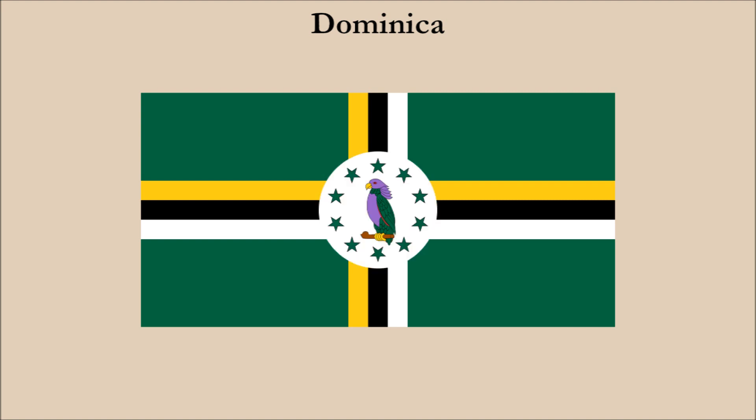Next, we have the flag of Dominica. The flag is charged with a depiction of a Cicero parrot at the center. Unfortunately, the parrot doesn't stand out due to the color scheme. The culprit for this is the red circle. We're going to change the circle to white, and this is what we get. By changing the red to white, the parrot is more visible with its dark colors of purple and green.